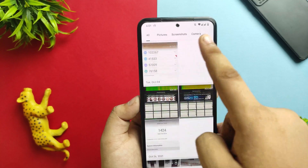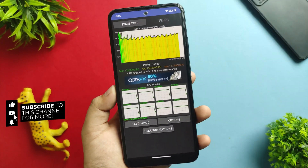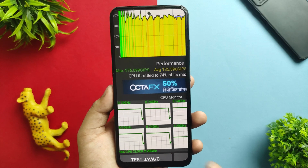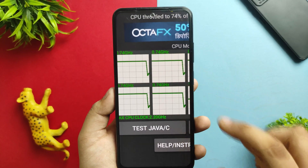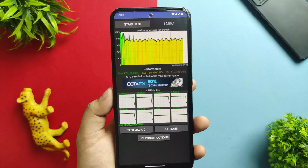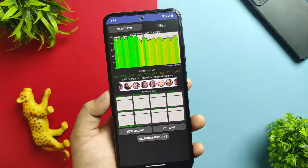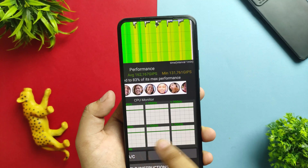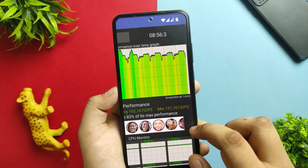Here's the CPU throttling test. Without any performance mode I got 74% max performance, with a max of 1,71,76,000 GPS and a minimum of 1,17,000. The CPU clock speed is 2.20 GHz run for 15 minutes. With performance mode enabled through the optimization profiles, I got 83% max performance, max 1,80,000 GPS, minimum 1,31,761 GPS. The max clock speed remained 2.20 GHz and it ran for 8 minutes 56 seconds.